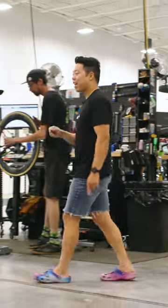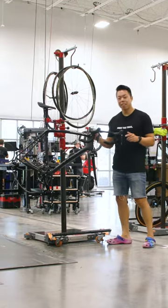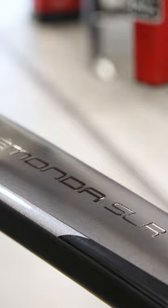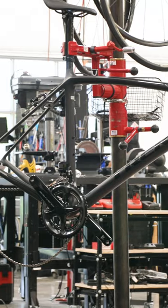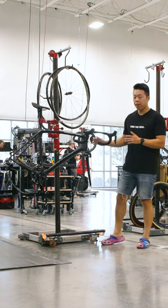To all the weight weenies out there, I have the build for you. This is a 2019 Trecomanda SLR, and it is one of the lightest bikes we have ever seen at TPC. It's a size 60 frame, but this bike weighs just over 12 pounds.